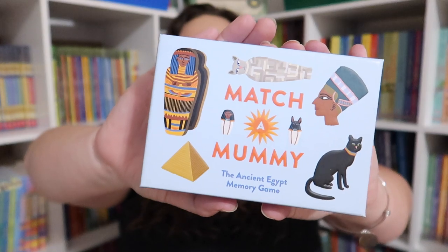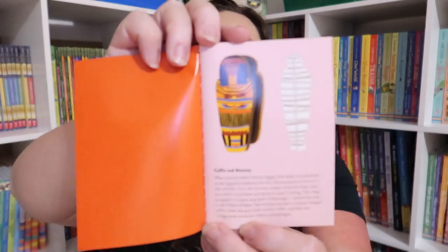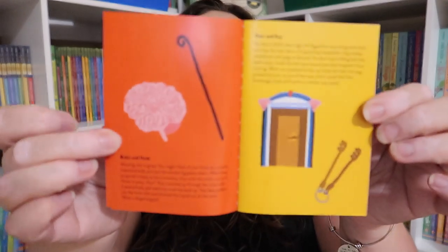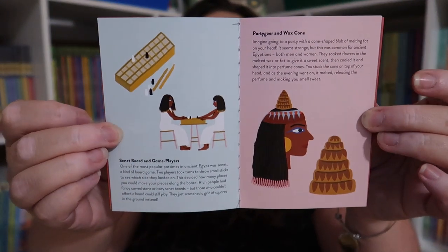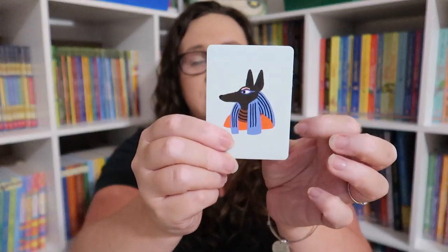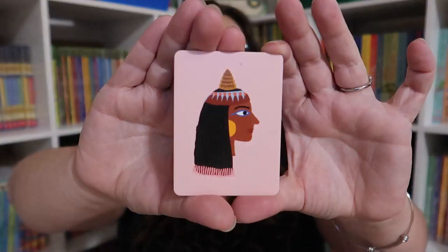The very last game is probably my favorite of all of them — it is Match a Mummy by Laurence King Publishing, the ones who make all those amazing bingo and memory games. What I love most is what you're matching: the mummy to the sarcophagus, the brain to the hook, and so on. There's a booklet that gives you more information about each thing you're matching. If you're studying Egypt, this is one of the most fun games I've seen. The card quality is phenomenal, and I'm hoping they do more with a history feel — like Match the Castle or Match the Pirate.